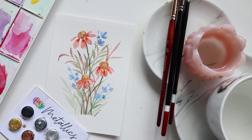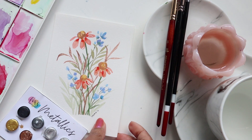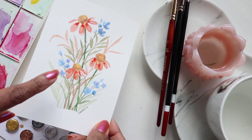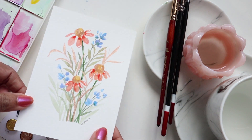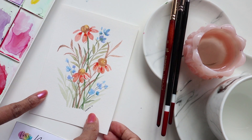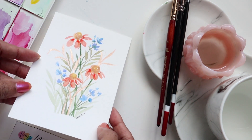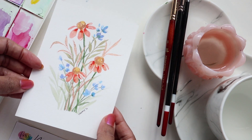Hi guys, it's Klairs and welcome to another video tutorial. In this video, we are going to be doing something cute, simple, and pretty. This video is going to be simple because I am trying to enable and encourage the folks that are just starting on their journey in watercolour.